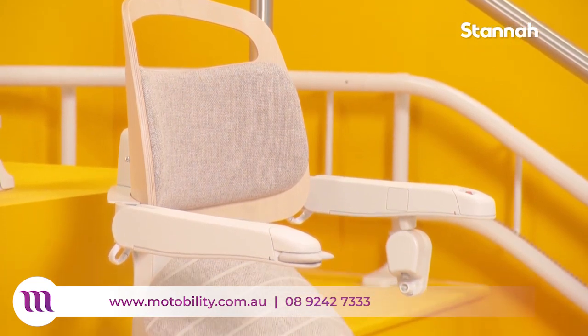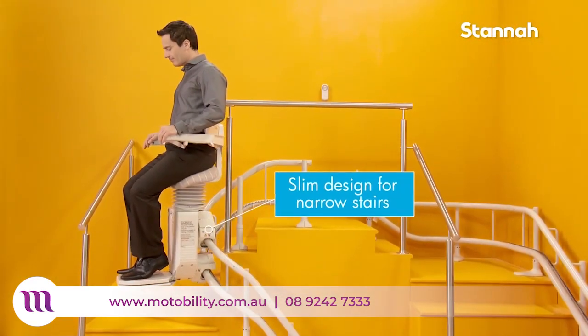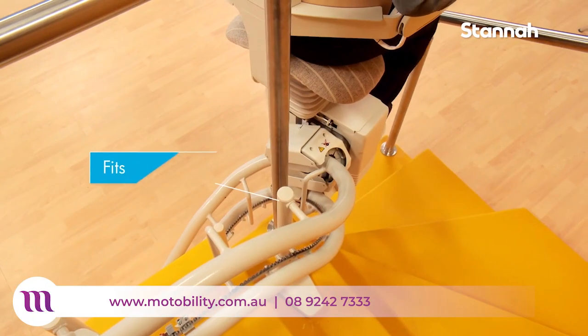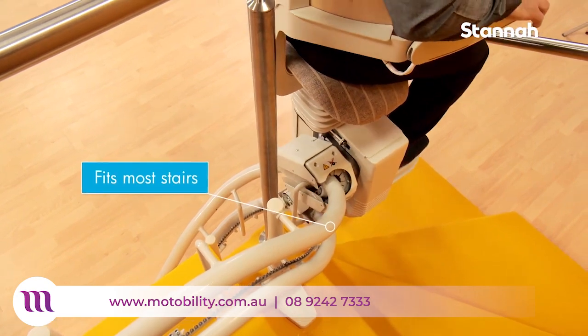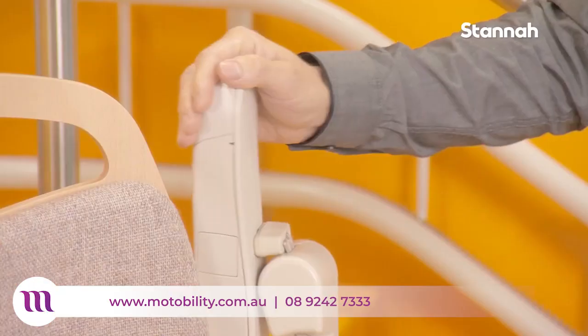The Stanis Slim Design Standing Stairlift, the Saddler, is great for homes where the staircase is too narrow to accommodate a traditional stairlift. The Saddler is a totally new concept in stairlift design, offering an alternative to traditional and perch-style stairlifts.